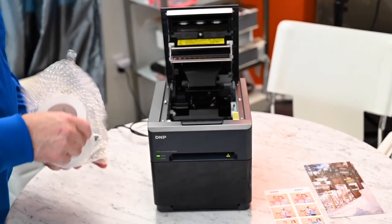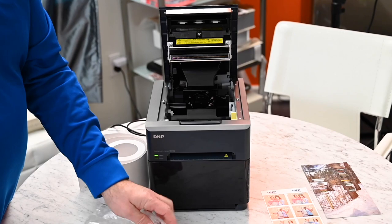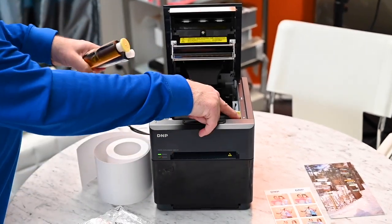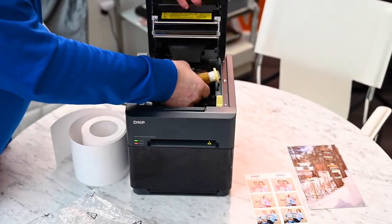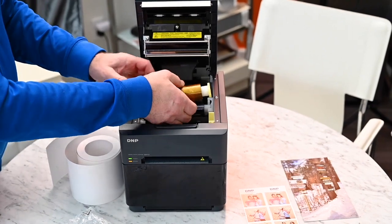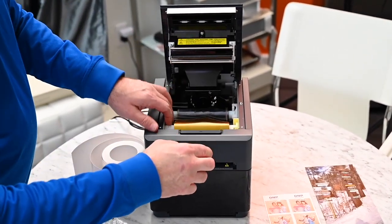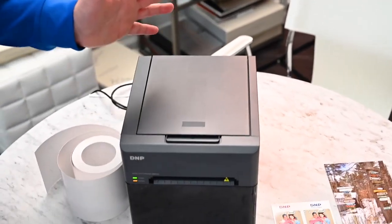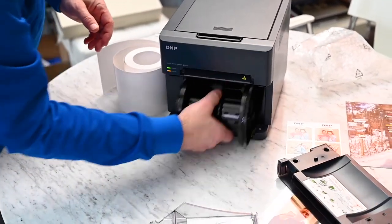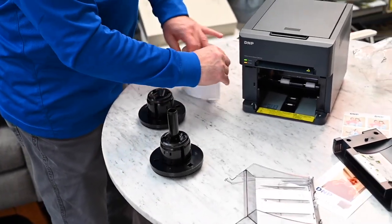When it comes to loading, if you're familiar with a die sub printer, this is basically how all the DMP printers work. You have a ribbon — you're going to match the color-coded part, so yellow to yellow. What makes this different for people that are new: it's not like an inkjet printer. You're not changing ink and paper separately. This comes as one kit, so if it gets 150 prints out of the kit, the ribbon and the paper get changed at the same time.